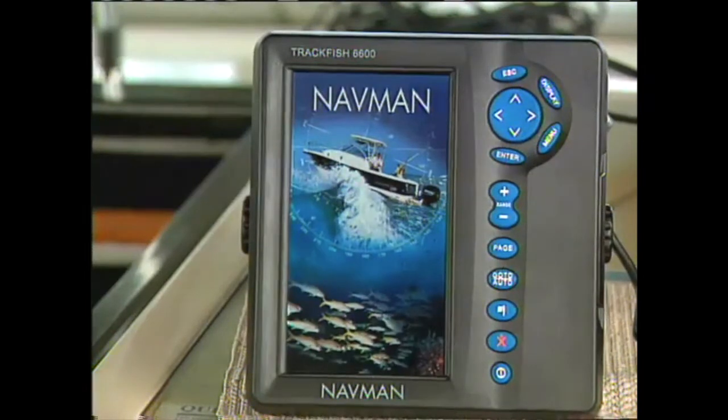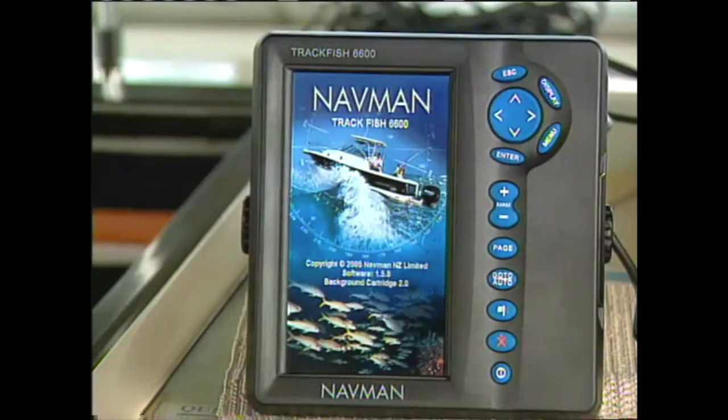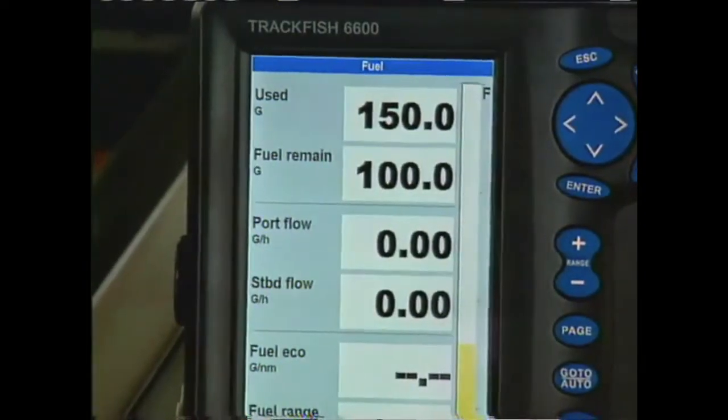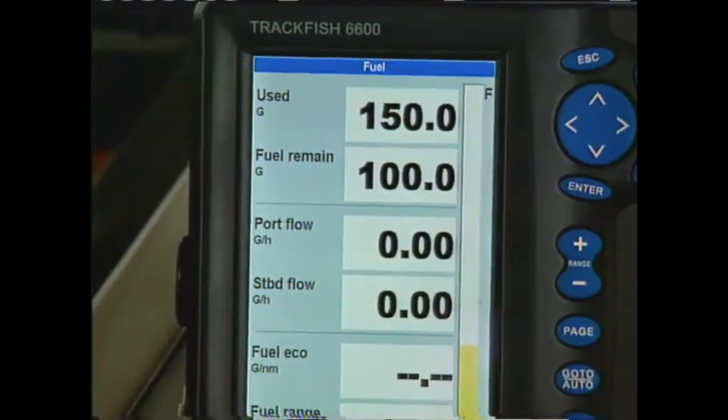Many of you may have probably tried to track your fuel consumption on paper, but there is only one reliable way, and that is electronically. The heart of this system are the fuel flow transducers we installed, and the software in the unit that calculates fuel flows and efficiency using input from the transducers and the system's GPS.